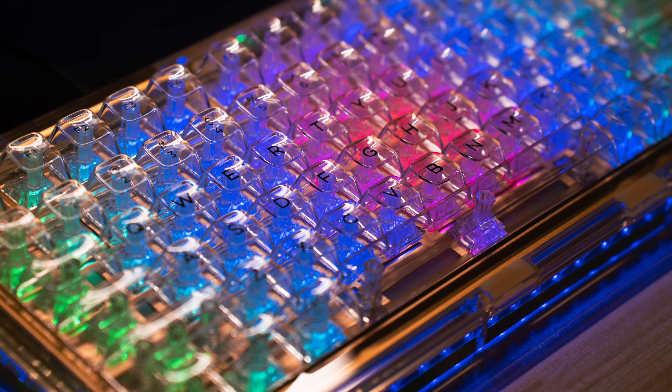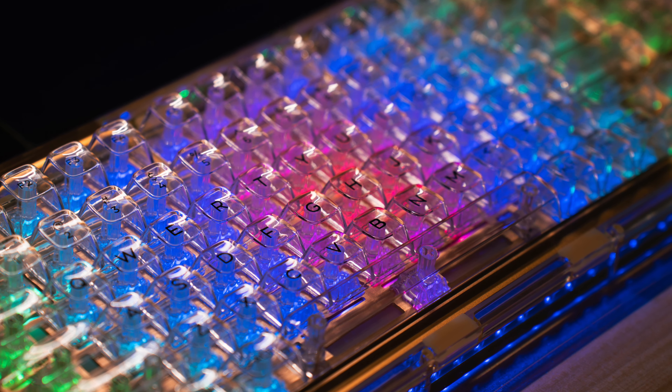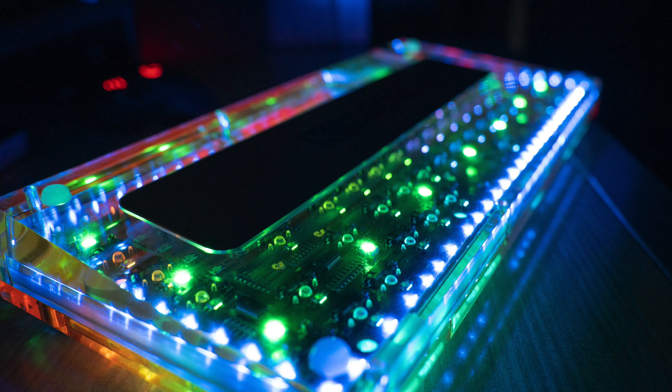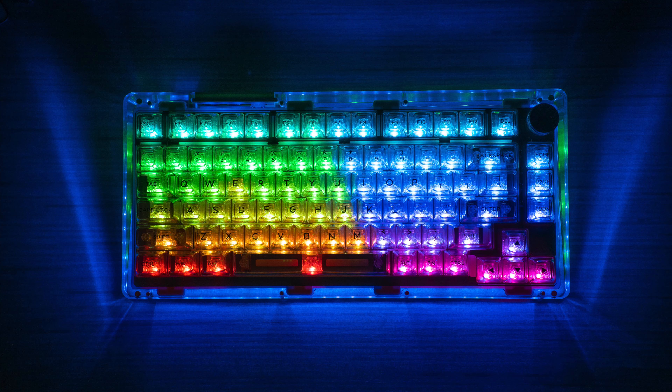While I am a fan of the build quality, I'm not really a fan of the colorway, but it does allow for more RGB shine through, which is a major selling point of this keyboard. Not only does this keyboard have per-key RGB, but it also has an array of them on the back. Combined with the clear keycaps and switches, this keyboard fully illuminates itself and the surface it's on.